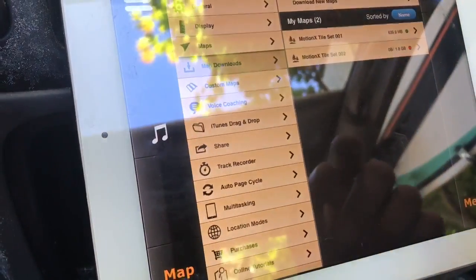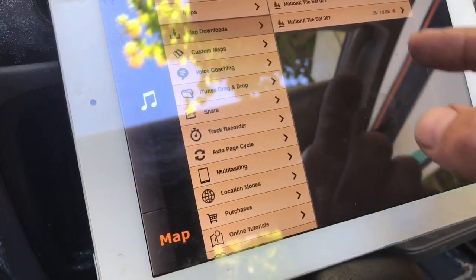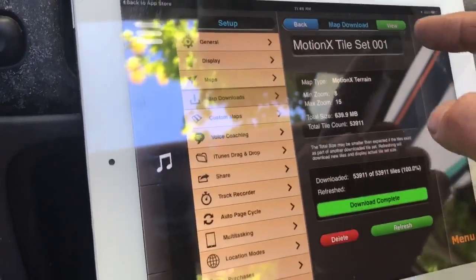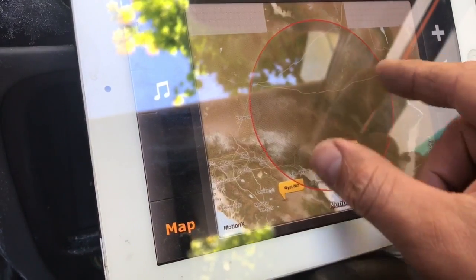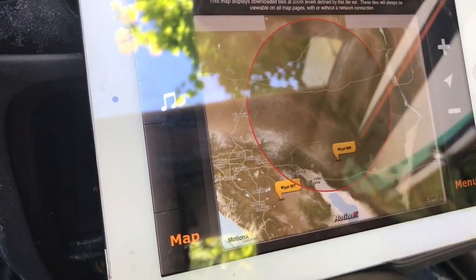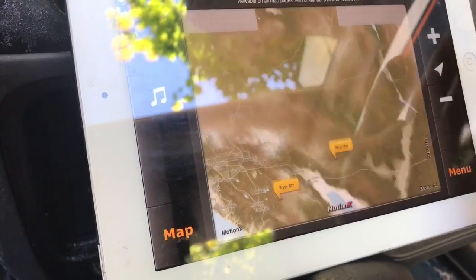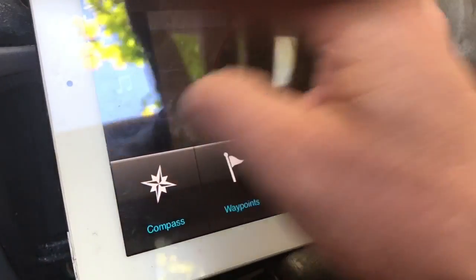After you've got it downloaded, go to your tile set, hit View, and it'll give you an overview of the downloaded area. You can then go in and use it while your device is offline. This particular iPad doesn't even have data, so that's why this is especially useful.